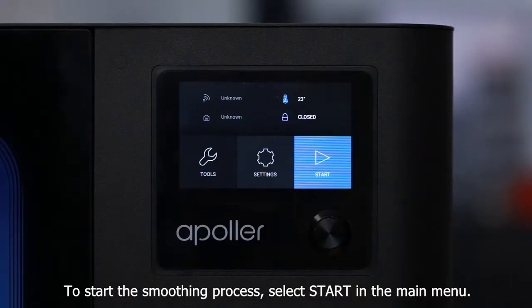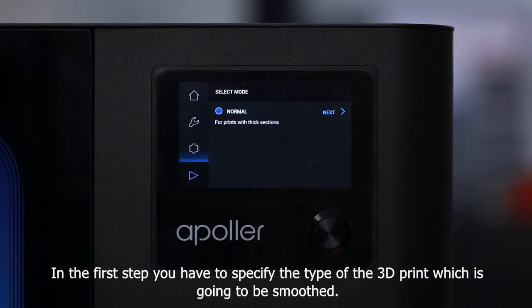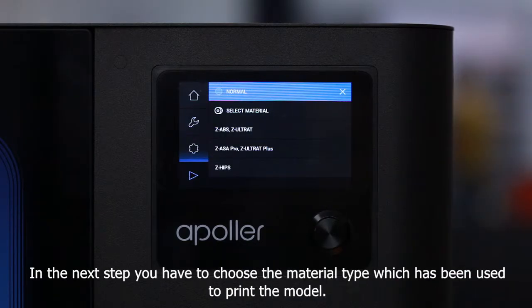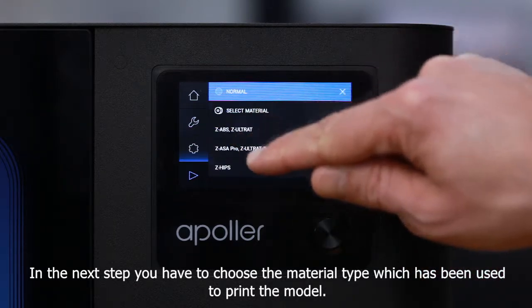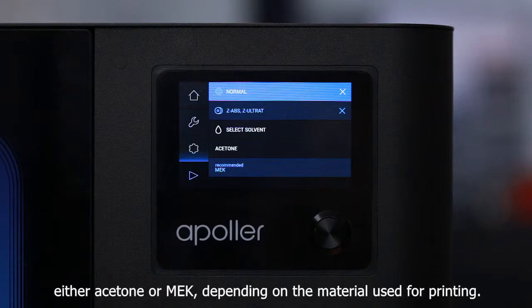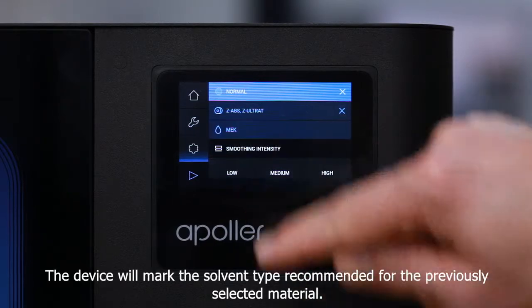To start the smoothing process, select Start in the main menu. In the first step, you have to specify the type of the 3D print which is going to be smoothed. Choose the Normal option, which suits most prints. In the next step, you have to choose the material type which has been used to print the model.